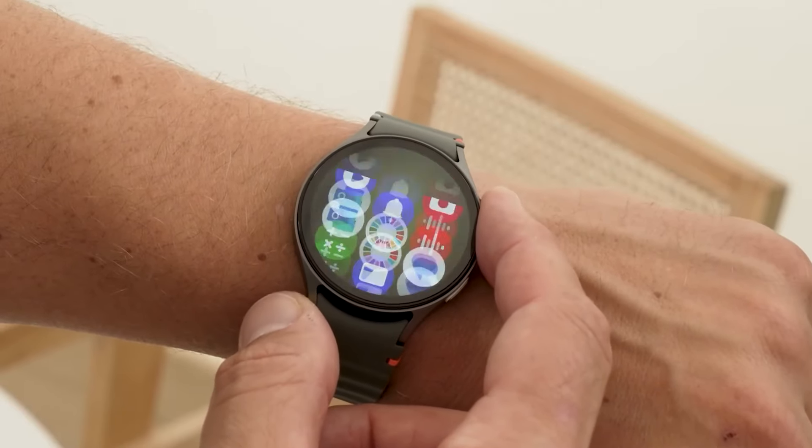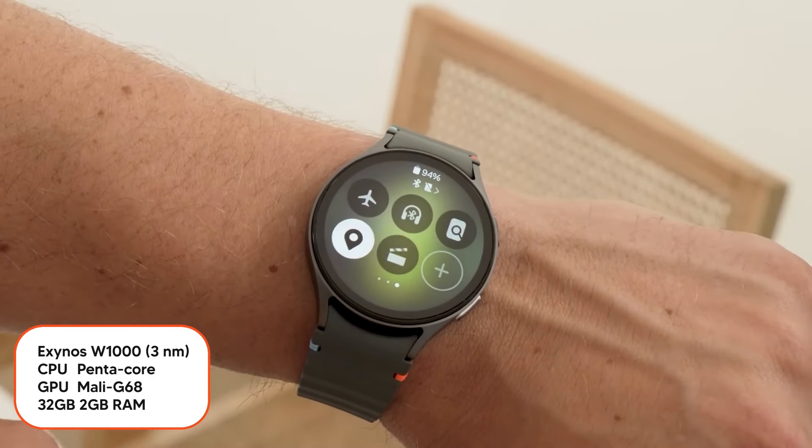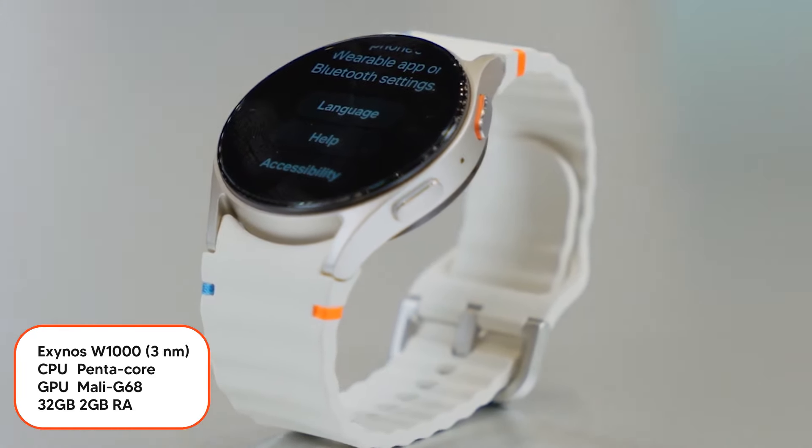The Galaxy Watch 7 is equipped with the Exynos WB1000, 2GB of RAM, and 32GB of internal storage — the same as what we saw in the Galaxy Watch Ultra.